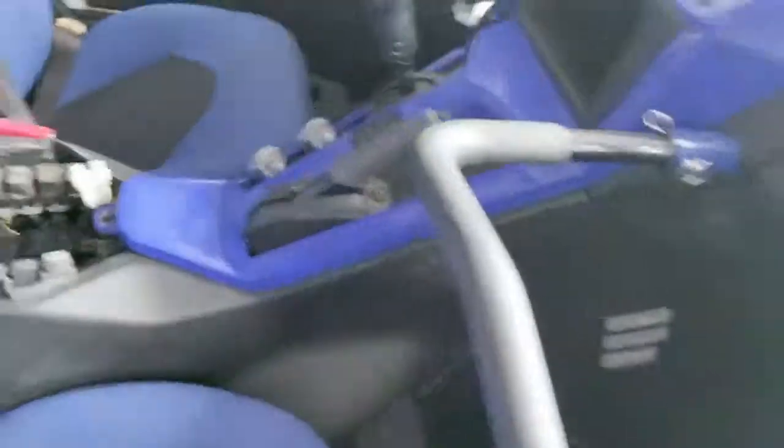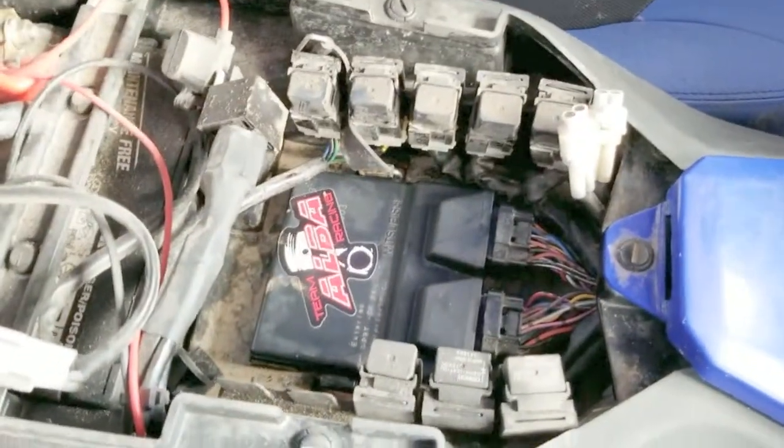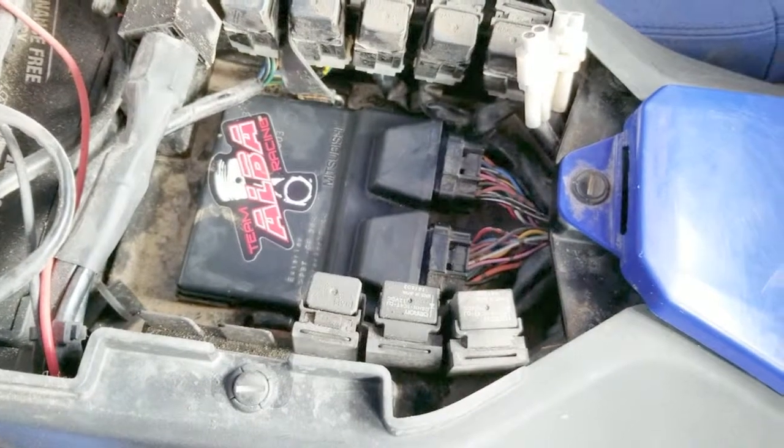That's the ECU in there — it's easy to take out. If you've never had one out, it's just those two plugs and there's a little strap that goes over to hold it in. It's real simple.